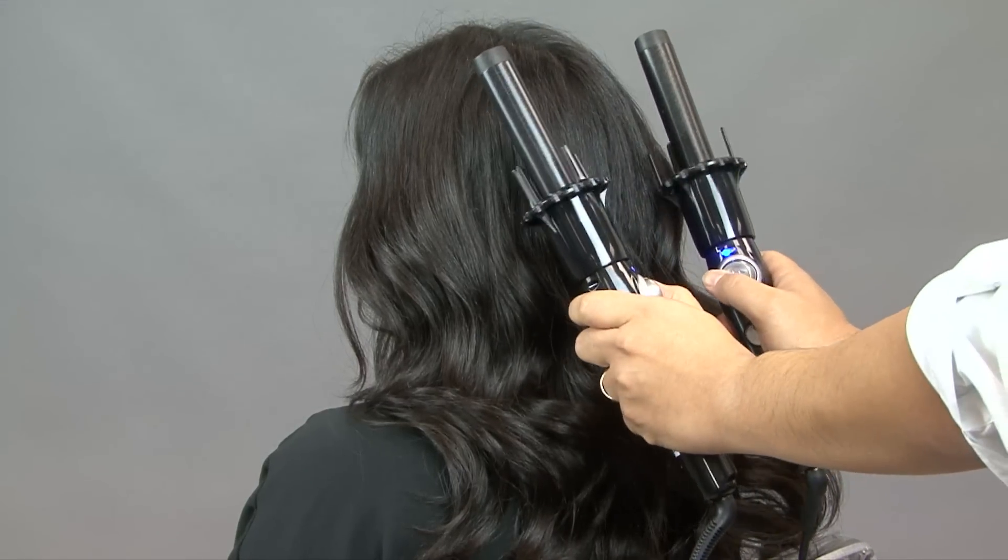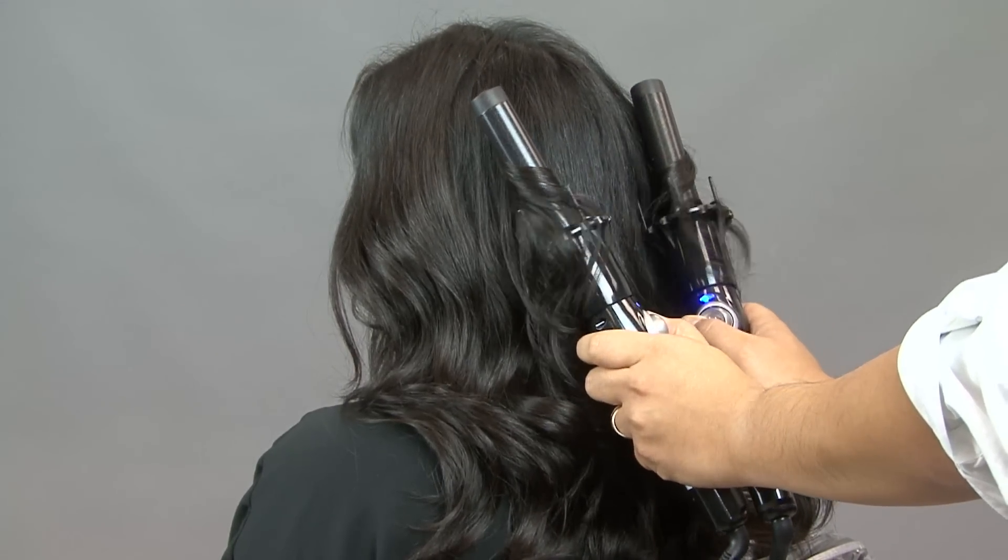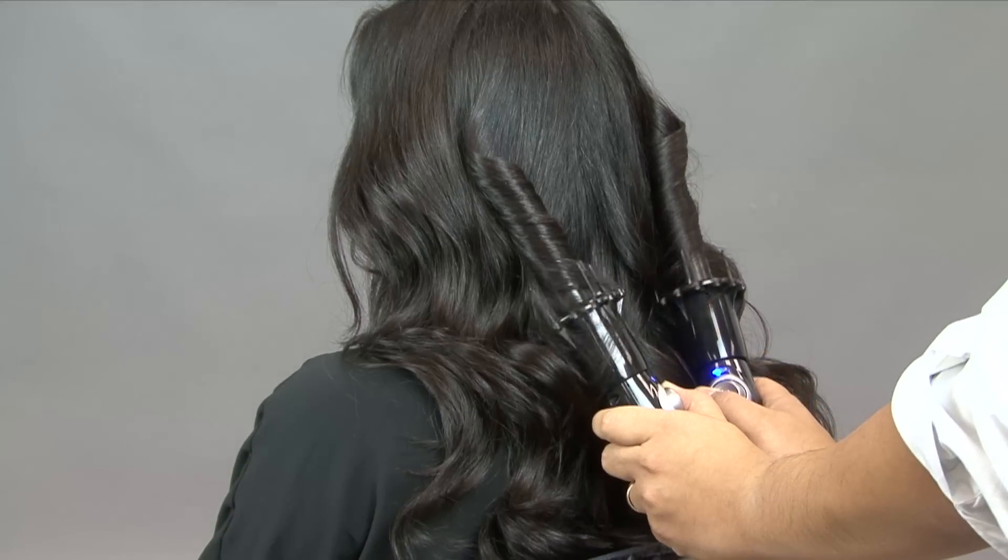Are you short on time or just want to show off? Try the double iron technique — you can curl the hair twice as fast.